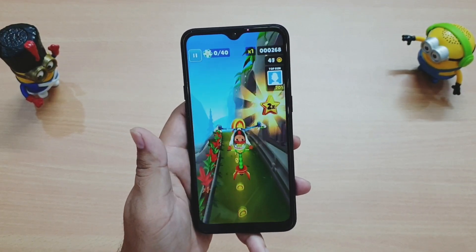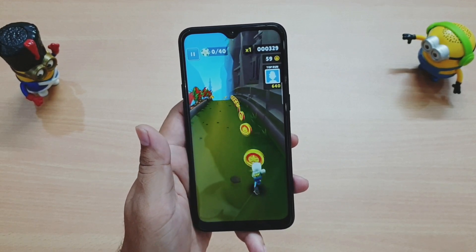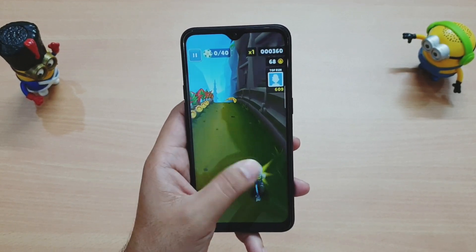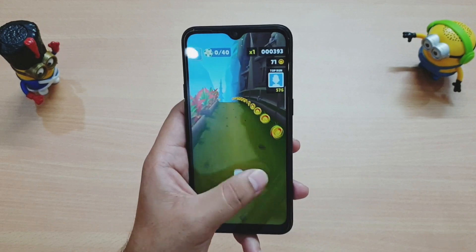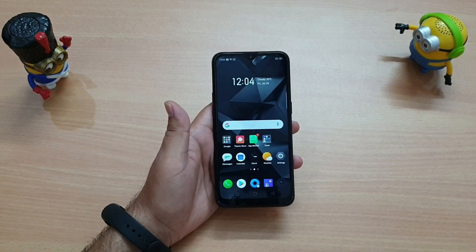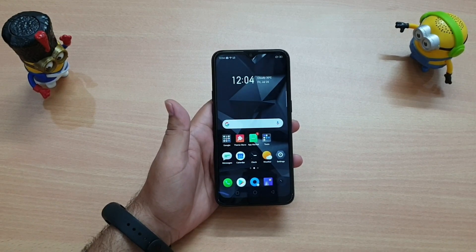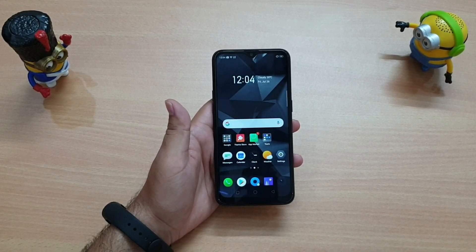However, Subway Surfer runs smoothly with no lag or issues, so lighter games work fine. I also checked the call quality, and it was very good. Now let's move on to the camera test and see how camera quality and performance are.